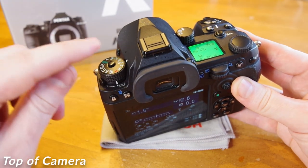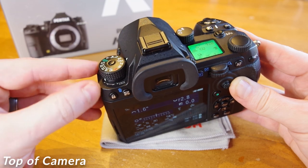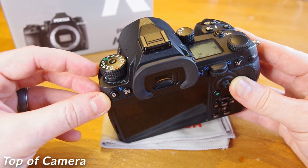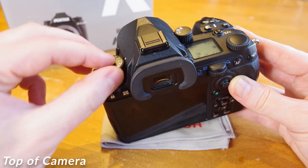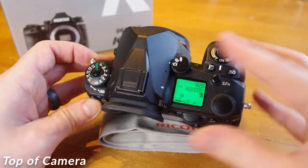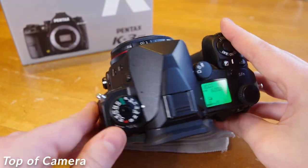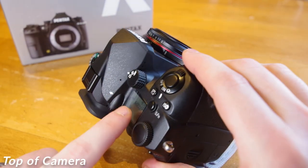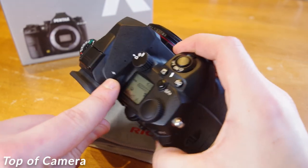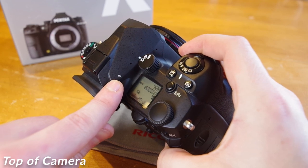On the top side of the camera, first we have our main dial with an optional push pin lock so you don't change your settings accidentally — the lock button is located under the dial. We have our standard Pentax flash hot shoe at the back of the Pentaprism housing. On top of the housing are two small microphone inputs as well as a speaker for video review. This mark — a circle with a long line through it — indicates the camera's sensor location for determining register distance during very precise macro photography.